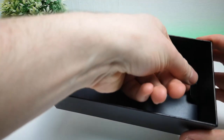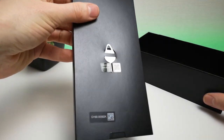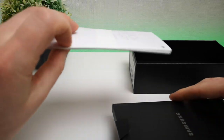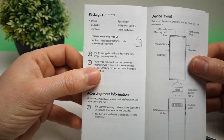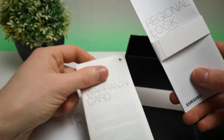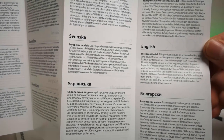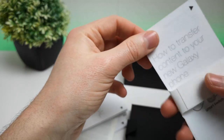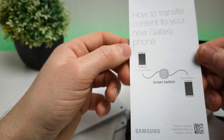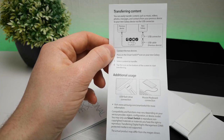Before I forget, there is actually one more piece to unbox inside the top cover. We lift this out and we have our SIM ejection pin. Inside here we have a tiny little booklet: the quick start guide, the warranty, the regional lock guide, and the guide on how to transfer content to your new Galaxy phone. You use the Smart Switch app and plug your phone into your old phone with the included OTG adapter.